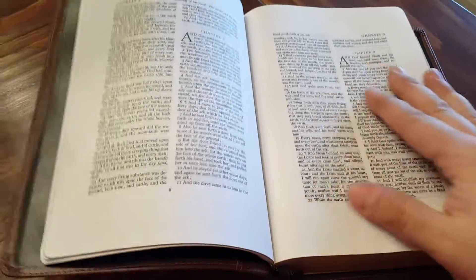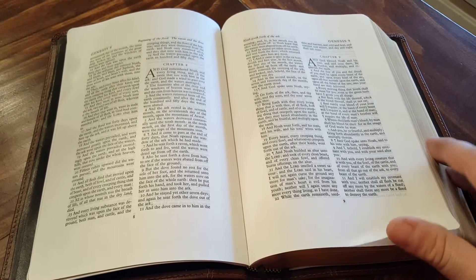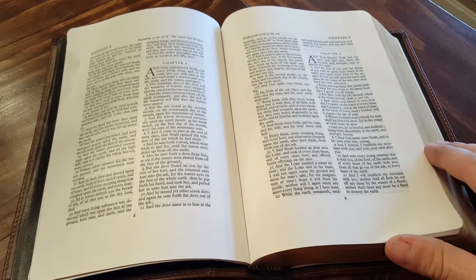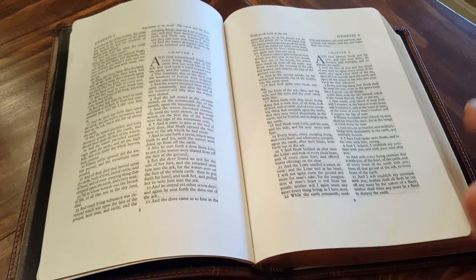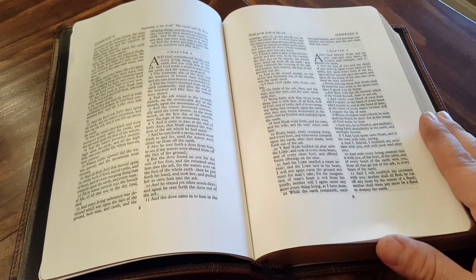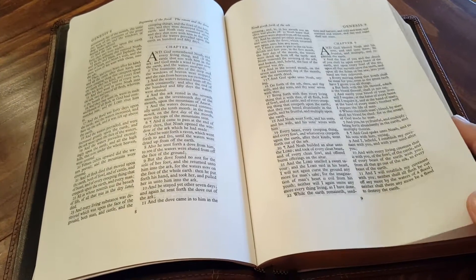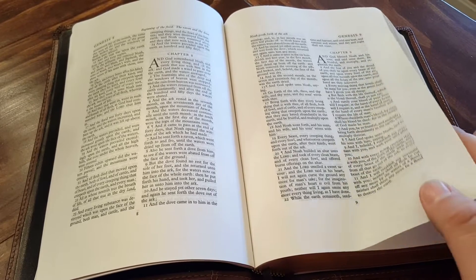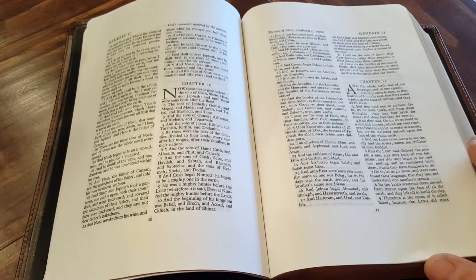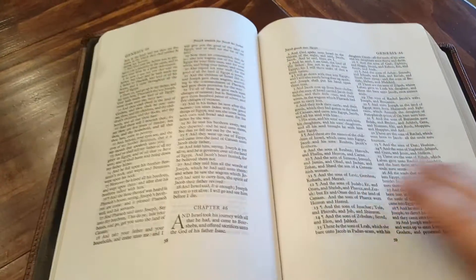Actually, my Crossway Legacy single column Bible has margins bigger than this. I would consider it a wide margin as well, even though I don't think it's really marketed as a wide margin Bible — it's just the way it's laid out.